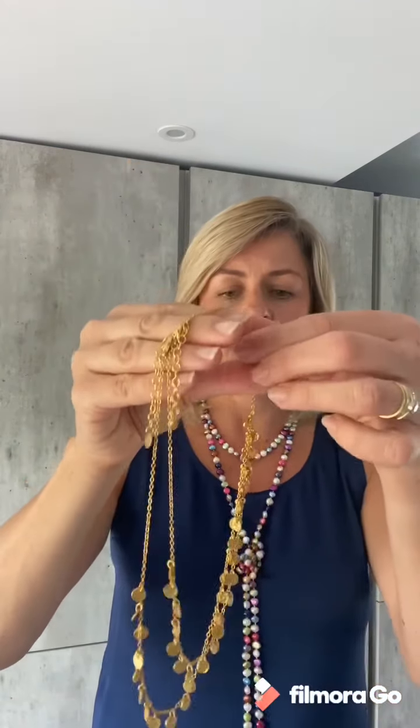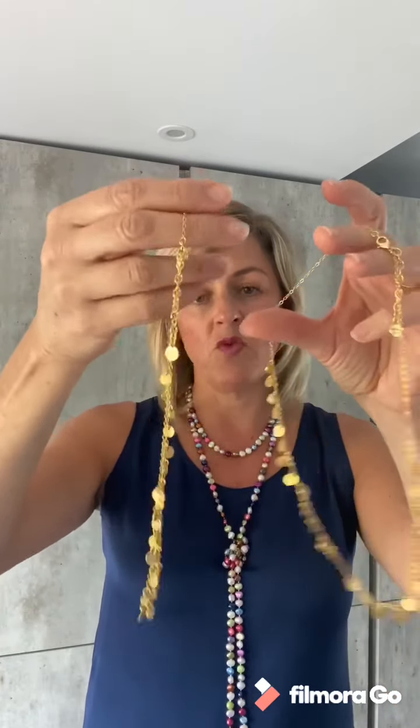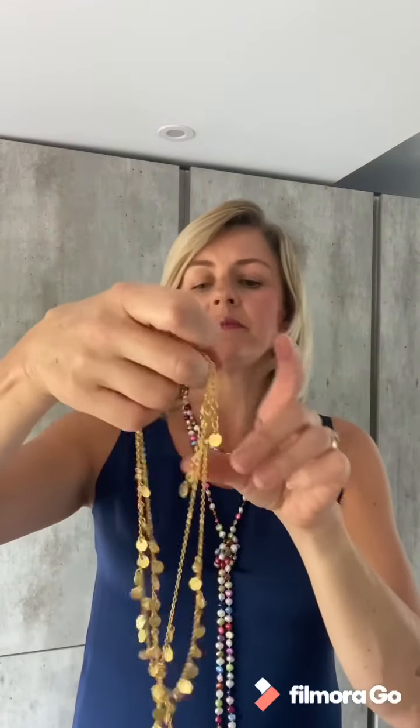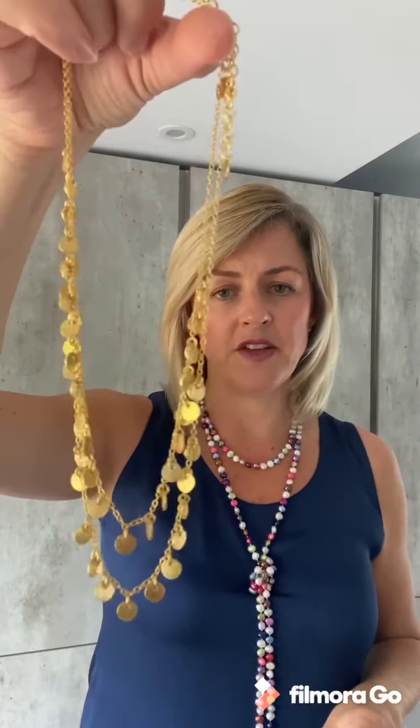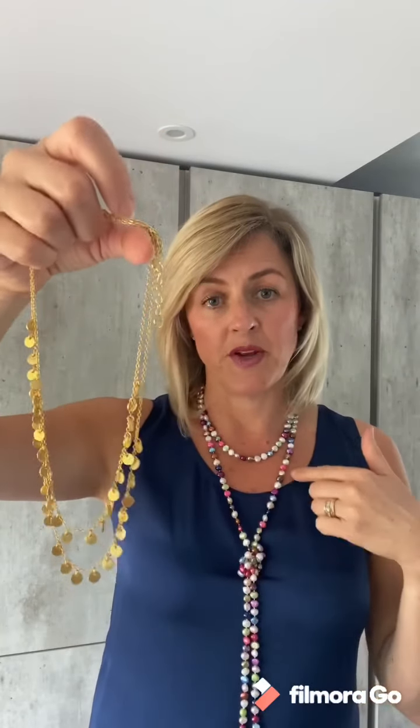But I also have a range which is brass that has been gold plated, like this necklace. This is a double layer necklace — one is 16 inches and the other is 18 inches, designed to be worn as a layered look but they can be worn separately. Really dainty little coin features and they both have an extension chain so they can be worn up to a 20 inch length.